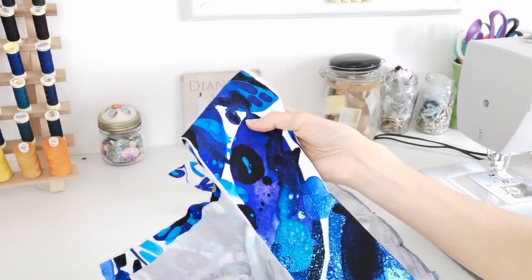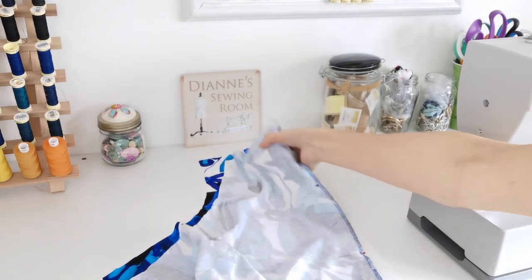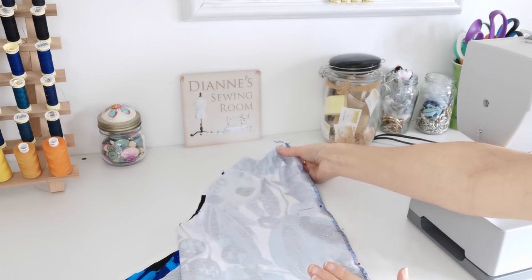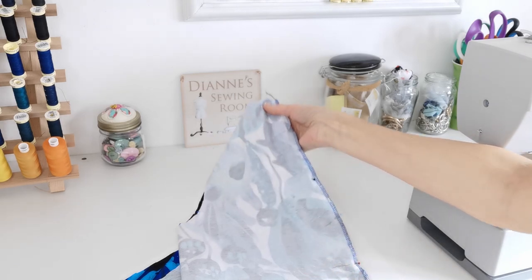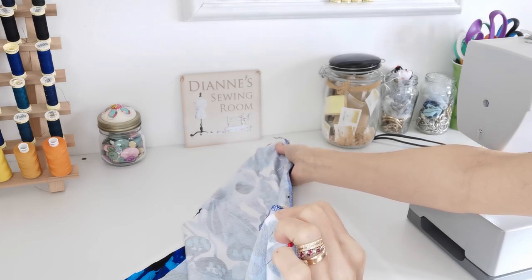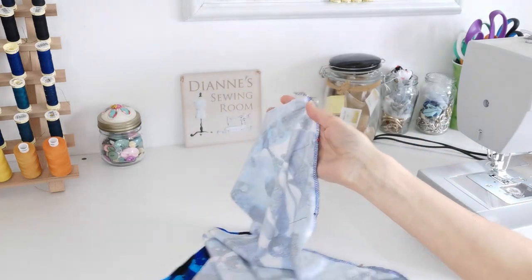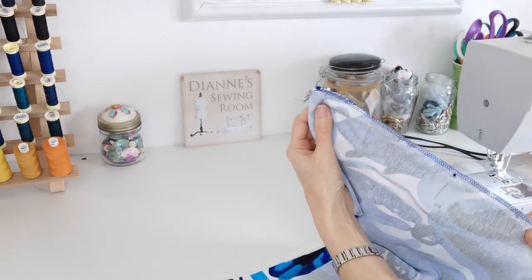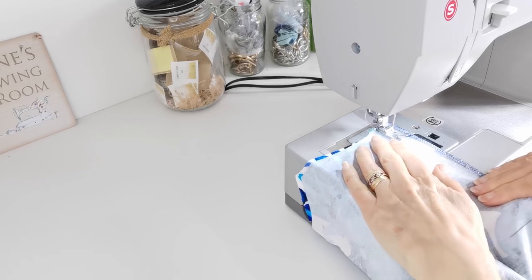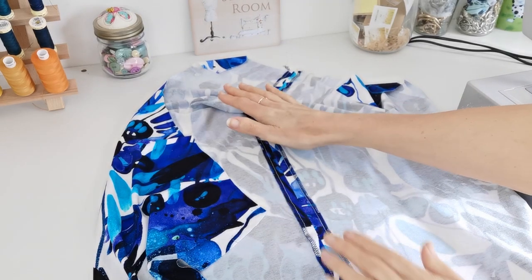Apply your interfacing to your tie pieces and set them to one side. Now pin your back pieces together right sides facing — we always work right sides facing unless otherwise stated. Pin all the way down the centre back until you get to your vent point, where you'll stop stitching and back tack to reinforce. Seams are one centimetre unless otherwise stated. Stitch that back seam with a stretch stitch, then press the seam flat.